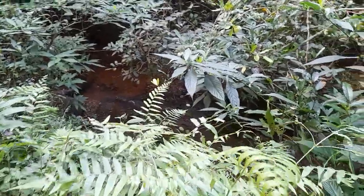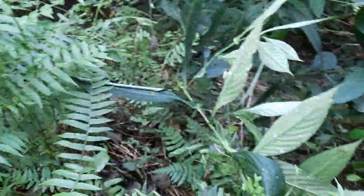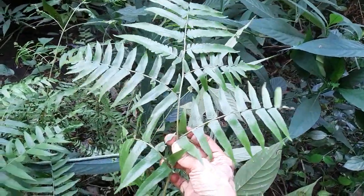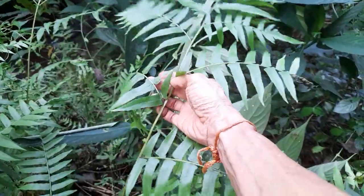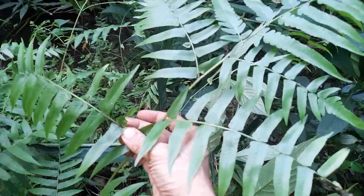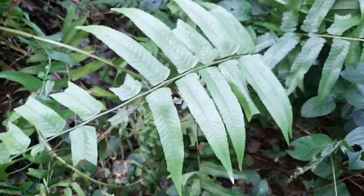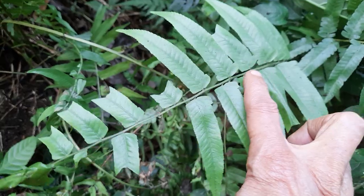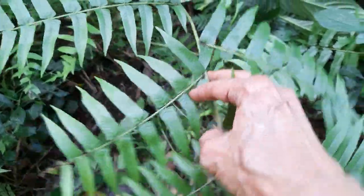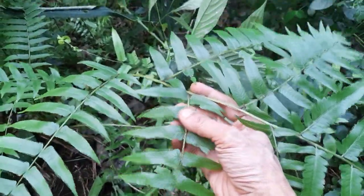Now let's have a look at the plant. One noticeable thing is that these side fronds are very long — the whole shape has a kind of branching look. In Diplazium, there is one large frond, and from that these longish side fronds are emerging, and then those side fronds have their own leaves.